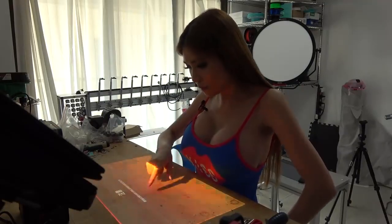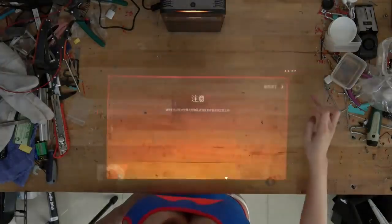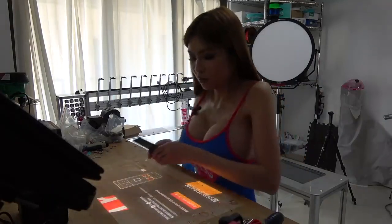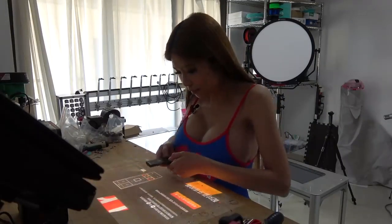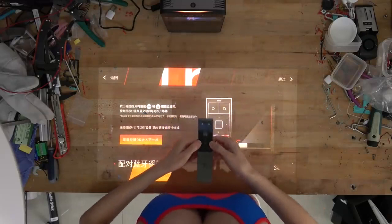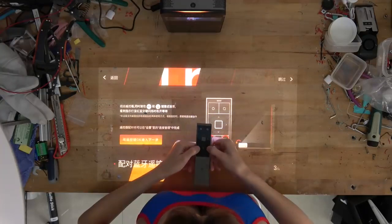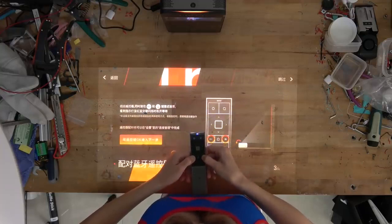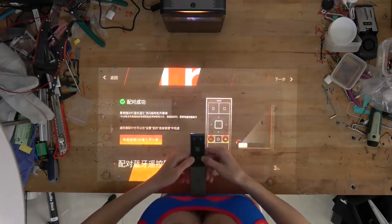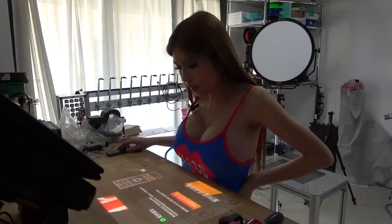It says: please don't put anything inside this frame, otherwise it won't work properly. Now for the remote control — on screen it says find the remote control and press the arrow button and the free light button together at the same time, then wait until it's done. That's the pairing process. If you see the blue light and the red light blinking at the same time, that means you've successfully paired it.